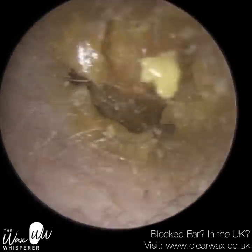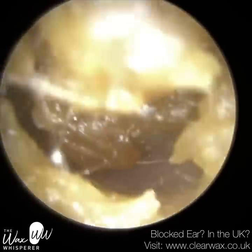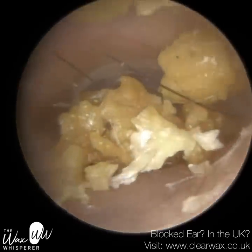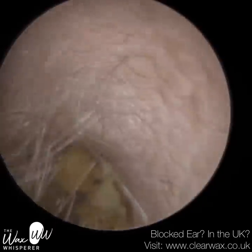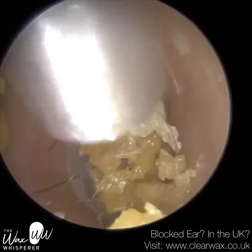Hi everyone, this is Neil Reiteter, also known as The Wax Whisperer. Thank you for joining me in my latest video. I have here a couple of patients who both attended for earwax removal or dead skin removal, but presented with incidental findings after removal of their wax or dead skin.